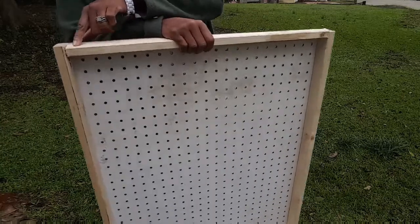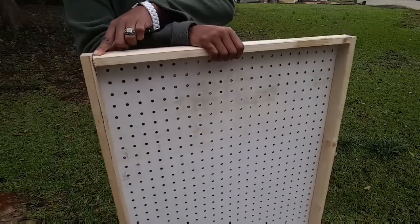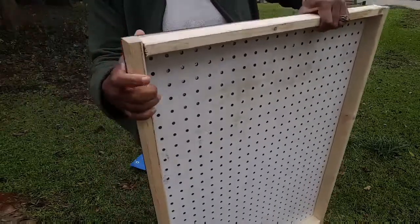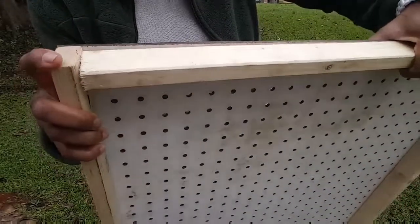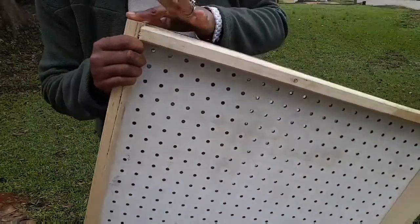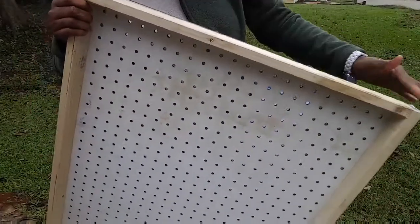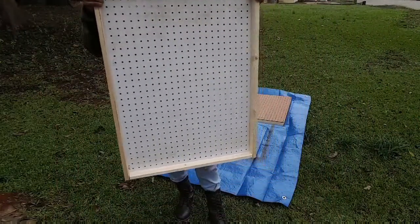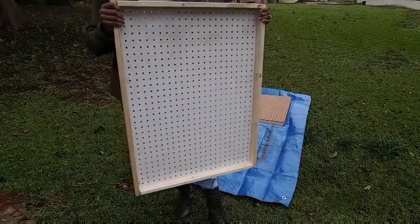So I came back home and measured inside. This wood right here across is actually like 22 and a half inches, because you have to account for the spacing on each side. If you go 24 all the way across, your wood is going to be on the outside. So this is the result — I'm glad I thought about that. Thank you Jesus for a little wisdom.